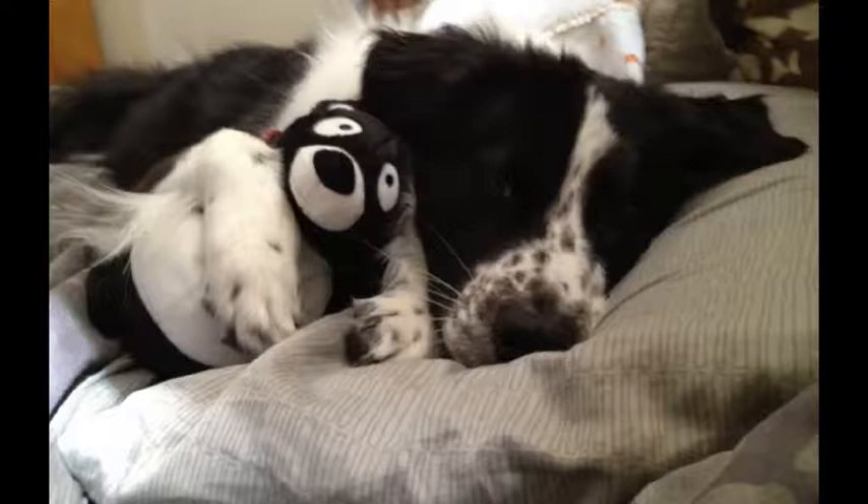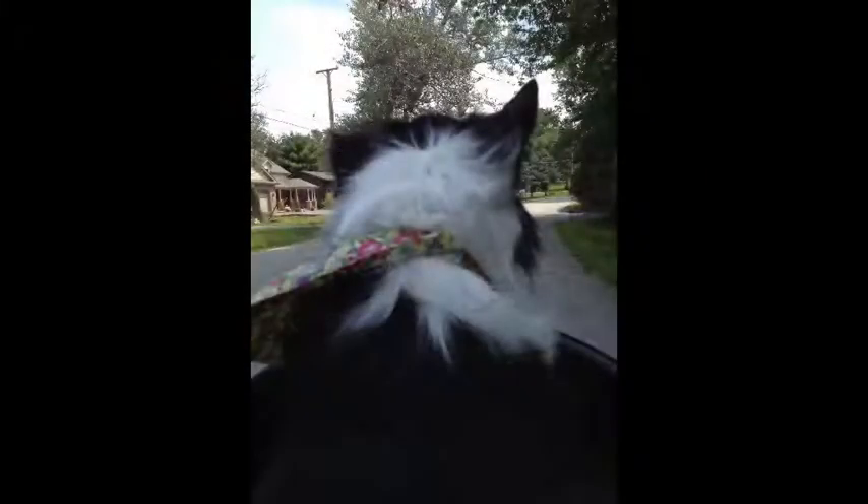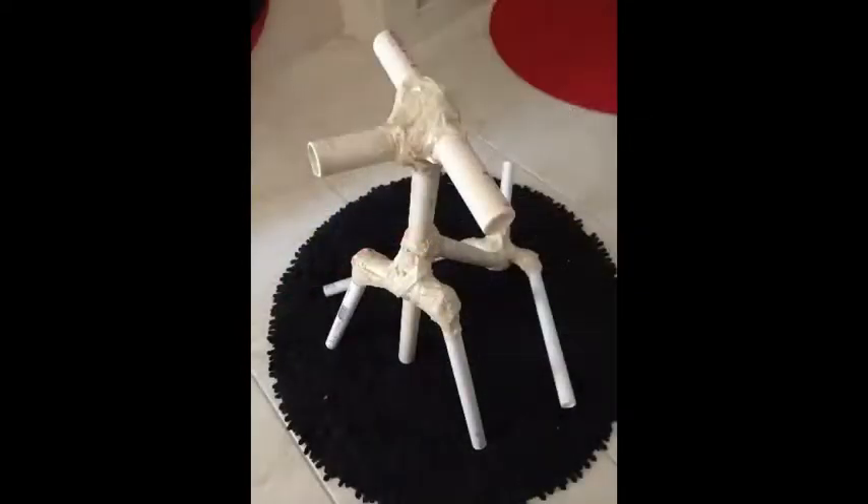This little sweetheart was my inspiration for the scarecrow puppy. I took pictures from the front, side, and back so that I knew exactly where I wanted the seams to provide extra fluff. Then I looked to see where I wanted the bone structure and where I could use the PVC pipe to make those bones.